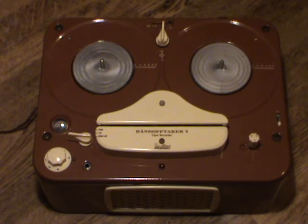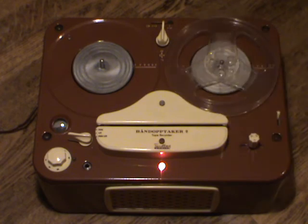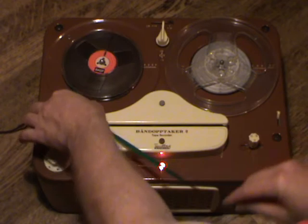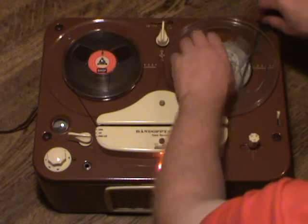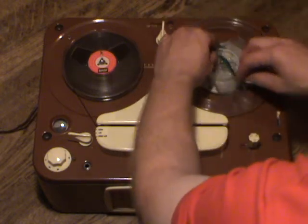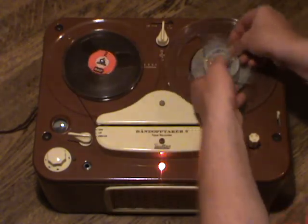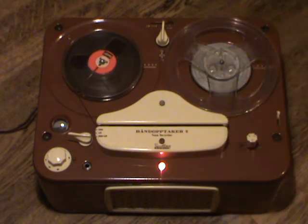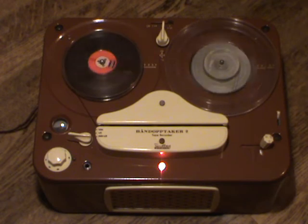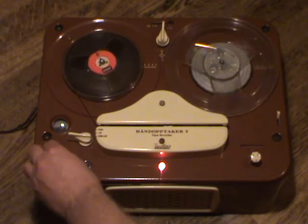Now we're going to do a little playback demonstration. We'll put an empty reel on the right and a reel of recorded tape on the left. Note that when threading the tape, the reels very obviously turn in opposite directions, which makes it harder to thread because you feel like you're fighting something. Later machines introduced another joystick position that put the reels in a position where they operated freely from each other. We wind forward a bit into the tape, set it to playback mode, turn the volume up, and listen to the recording.